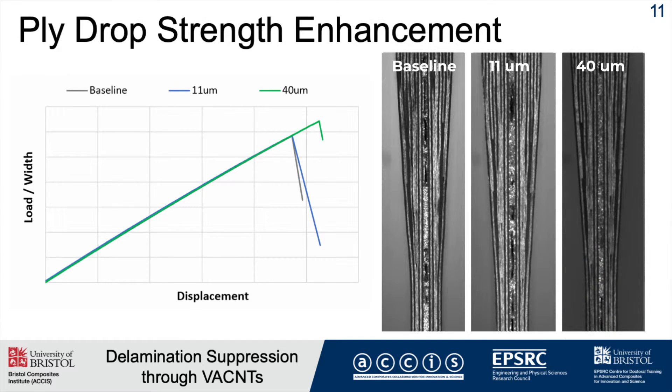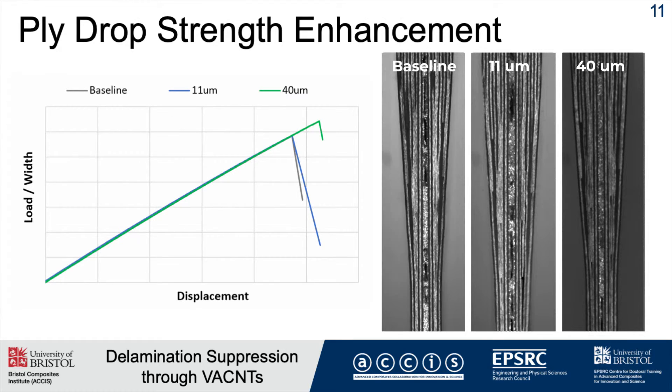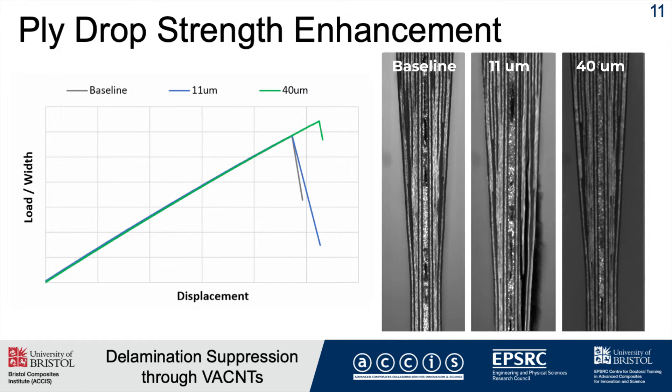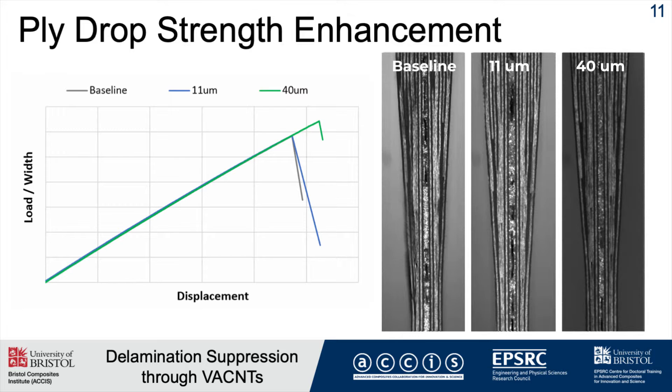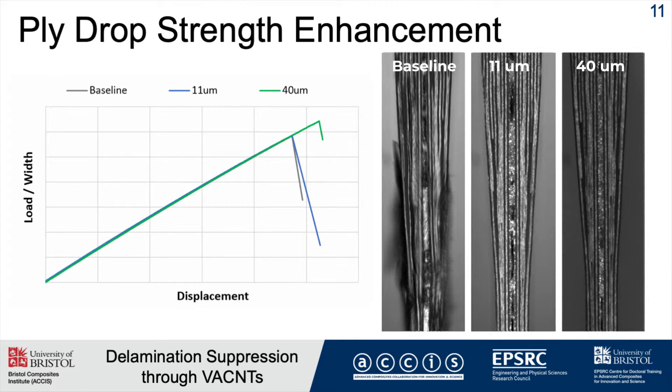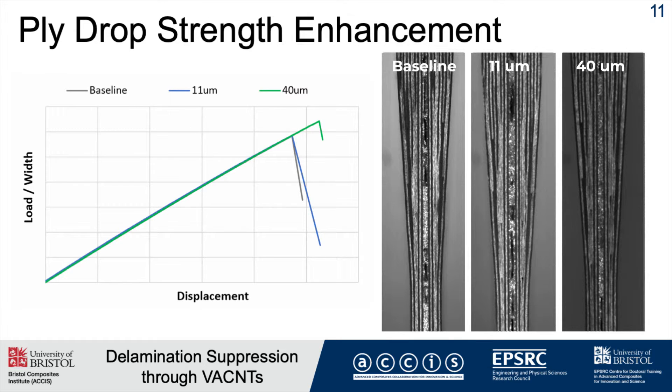Looking at the footage from the high-speed camera, I found that both the baseline and 11 micron specimens failed in basically the same way: interlaminar shear stresses grow, causing the ply to slip back, then the crack propagates through the thick section and you lose complete structural integrity.